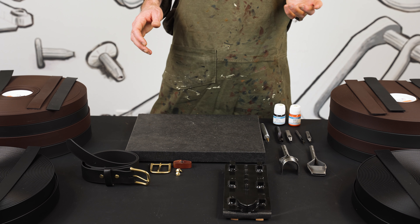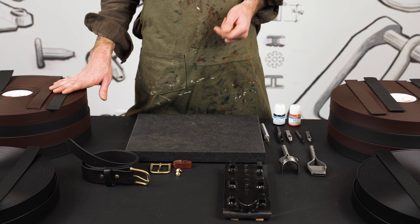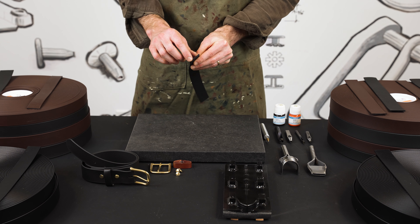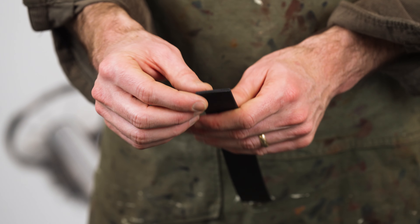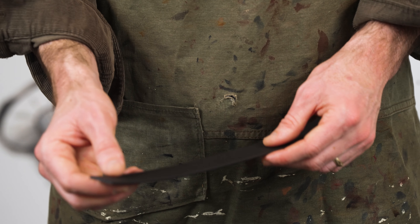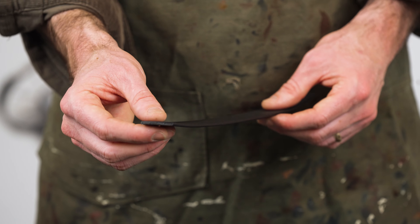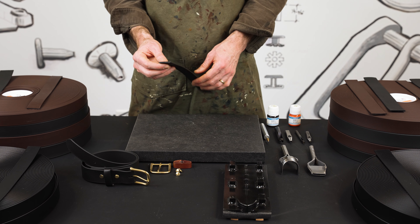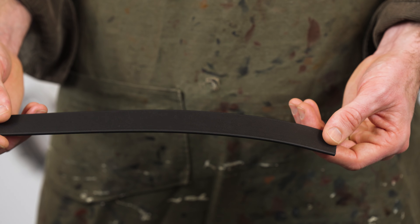A couple of the frequently asked questions on Biothane. Can you sew through it? Absolutely. Can you rivet through it? Yes, you can. Heat sealing — you can heat seal. When you cut the edge there may be a slight fray to the polyester webbing. You can heat seal it, but since this is a PVC and TPU product you should absolutely be in a well-ventilated area if you're going to be heat sealing the edges. You can also edge paint perfectly fine. You can also leave it exposed — there's no need to cover this edge. You're going to have the same waterproof properties with or without.